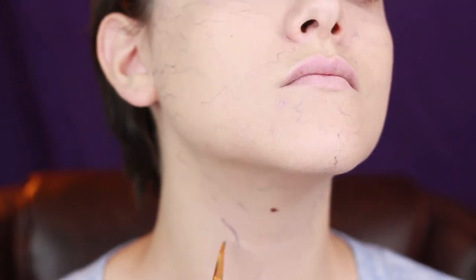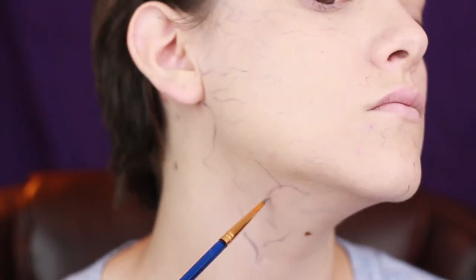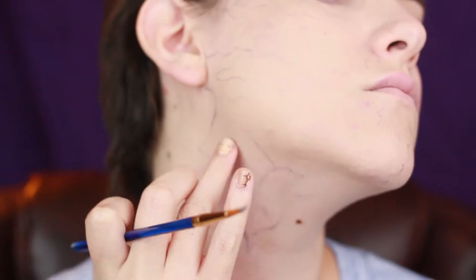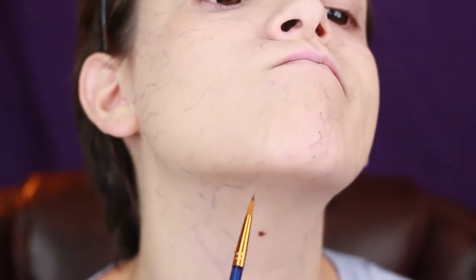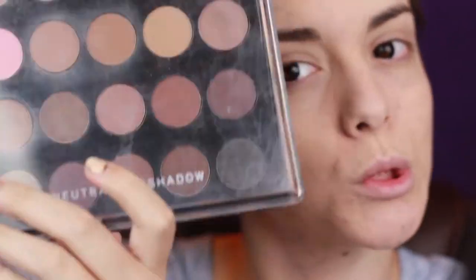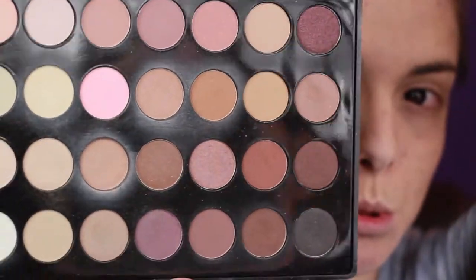Afterwards, you're going to take a bigger brush and fill in with a deeper purple to give yourself more pronounced veins, like along your neck area and along your temples. It helps to look at an anatomy picture if you have any questions. After that, you're going to set everything with a translucent face powder — I'm using NYX's. Then I'm going to follow up by deepening my eye sockets with a light brown from BH Cosmetics.